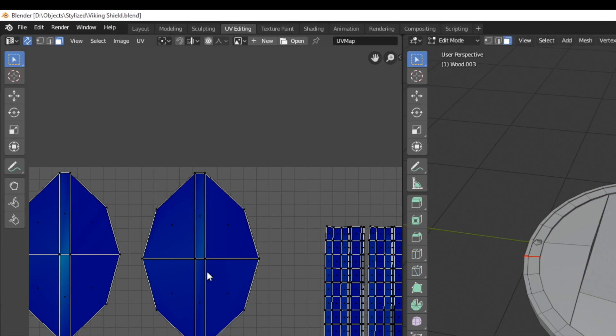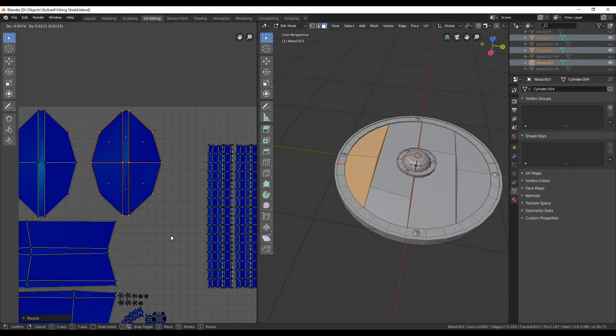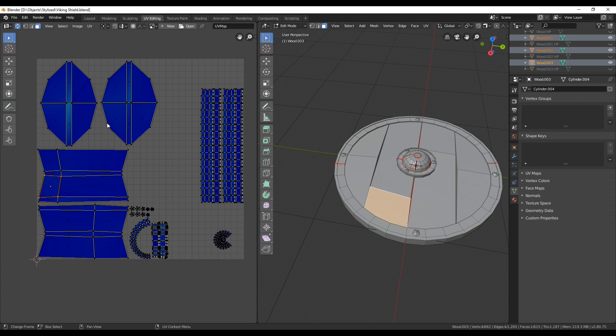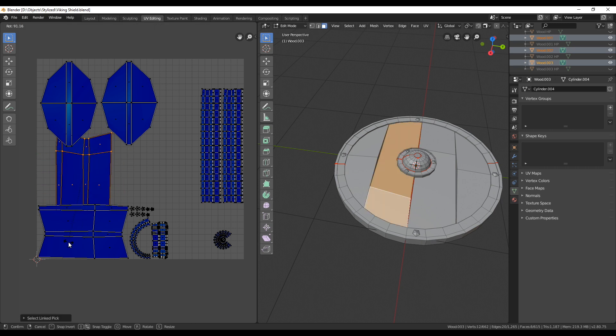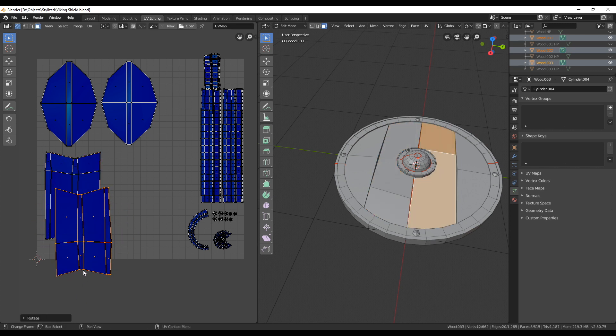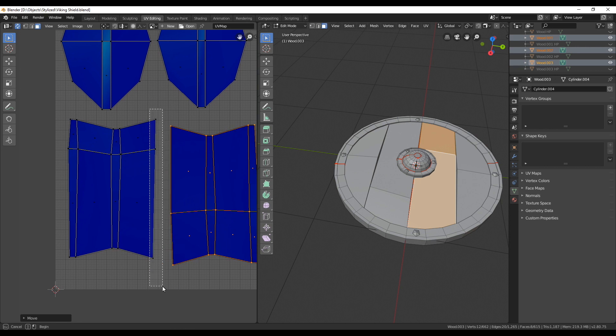Back in face selection mode, just scale and move the island around so it fits nicely next to the other one — just make sure there's some space between them. For the other planks I do the same: check which direction faces should point, select faces from the other islands to confirm, and rotate accordingly — either exactly 90 degrees or by hand. I move the other islands out of the way temporarily to give myself space, then align the vertices again for nice straight lines.